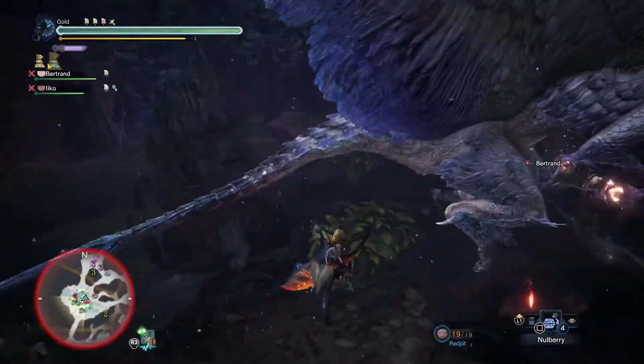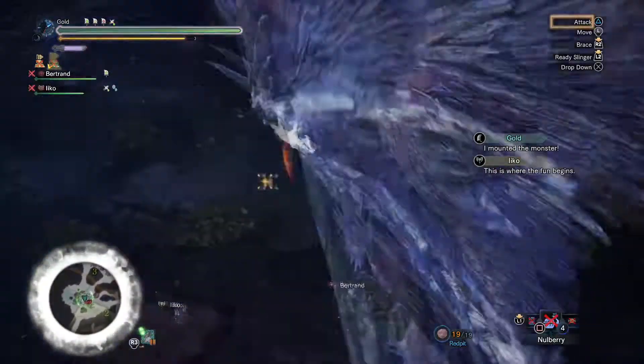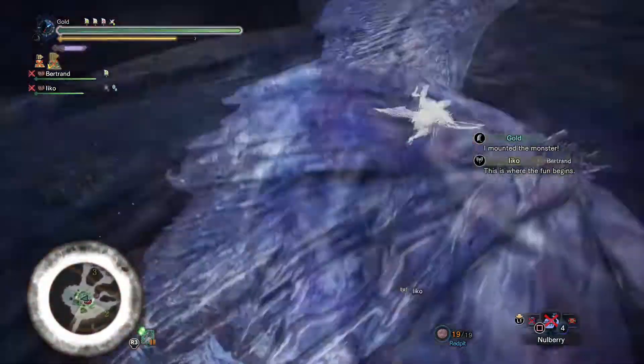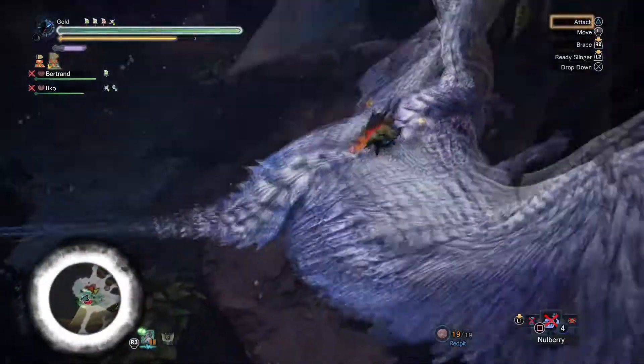I'm tired, just gonna rest here. Oh hey, I got the mount — nice! Get my sticky ammo ready. I have no piles built up — I am sad.